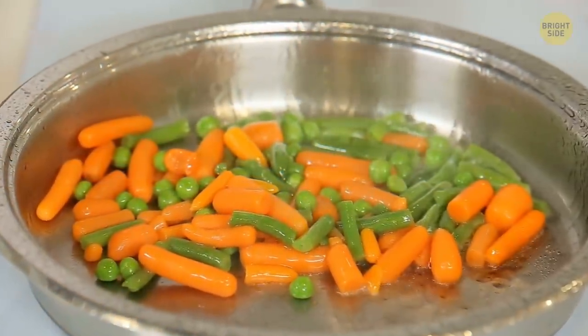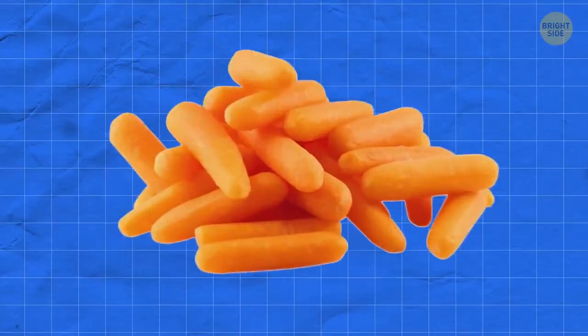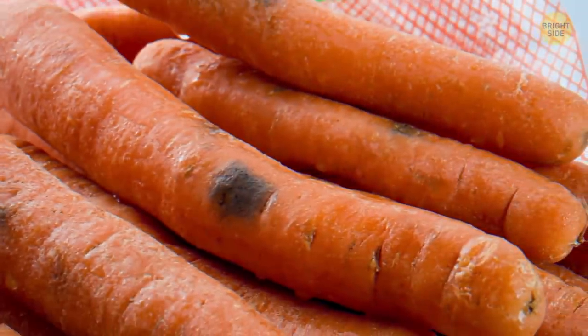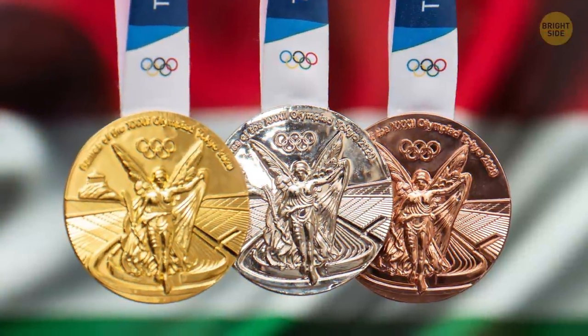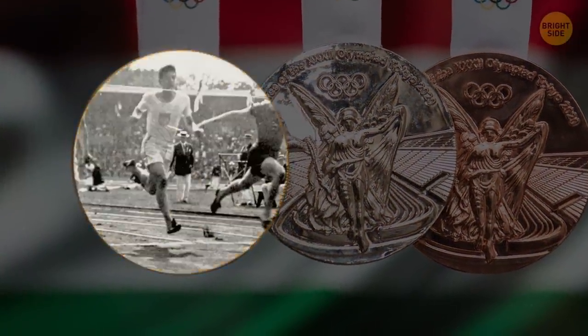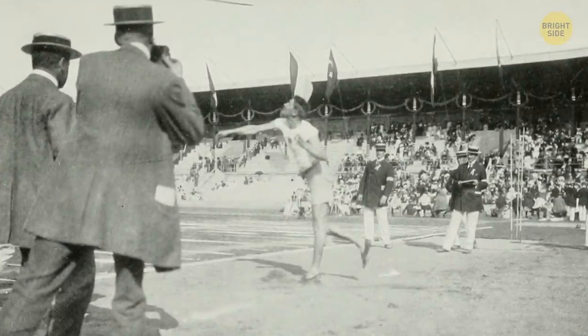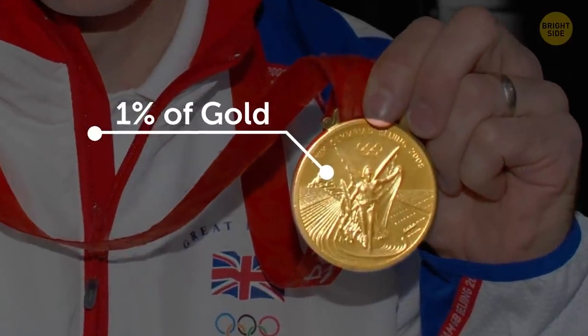Baby carrots don't actually exist — they're just normal-sized carrots cut to a smaller size to get rid of imperfections or slight rotting. Olympic gold medals are actually silver — the last time a true gold medal was awarded was back in 1912. Since then, only about one percent of the medal's weight is actually gold.